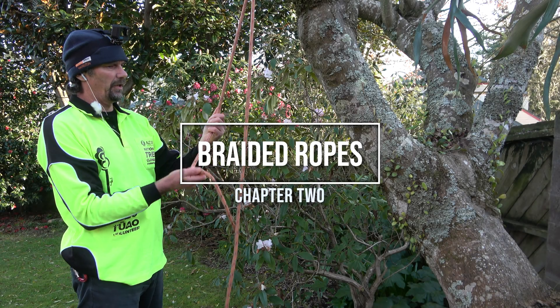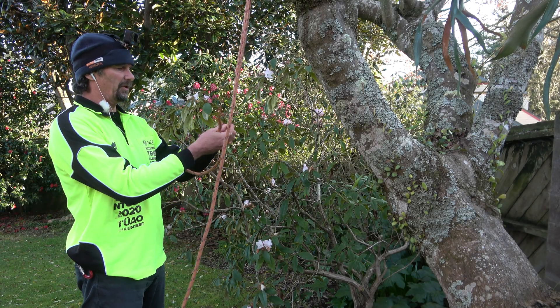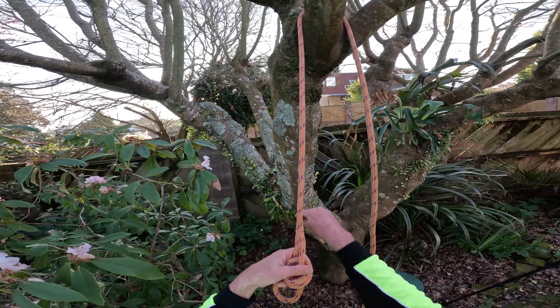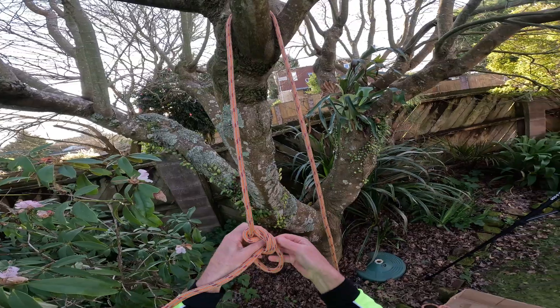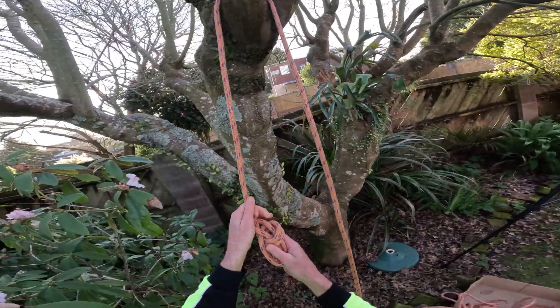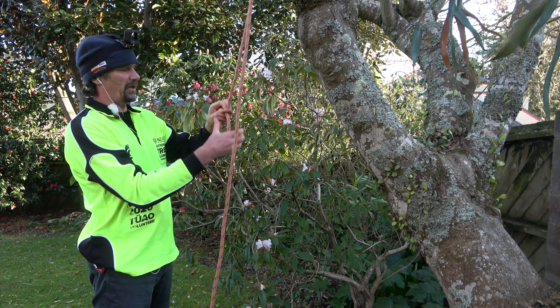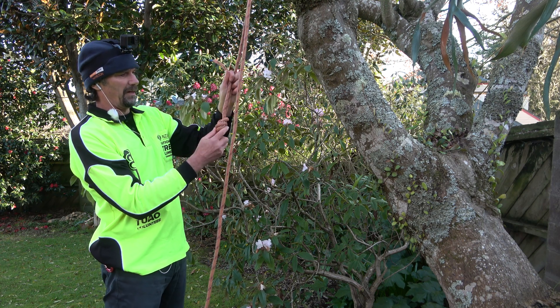We would still climb on a single bowline for quite a while, but I'm going to do a double bowline here because I really don't want to be demonstrating unsafe techniques at this stage. So double bowline just with the tail tucked out the back.